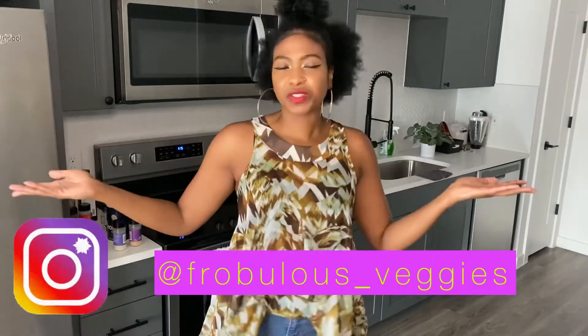Thank you guys so much for tuning in with your girl Ashley of Frabble's Veggies, where we're always cooking up fresh greens on the daily. Make sure to follow me on Instagram — I'm Frabbles underscore veggies. Check out my website, eatfrabblesveggies.com. And for all of you tuning in on YouTube, thank you guys so much. Make sure to like, share, and subscribe. Also, you know your girl got a cookbook, so if you want to show me some extra love, you can purchase that too. Stay tuned because we have different things every week — leave a comment for the next video. What should we do next? We'll see you next time.